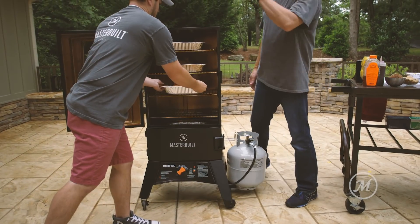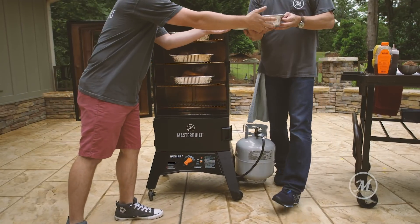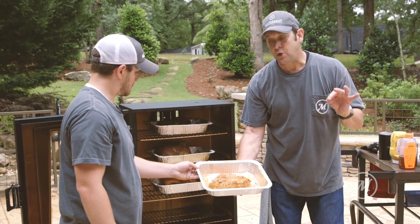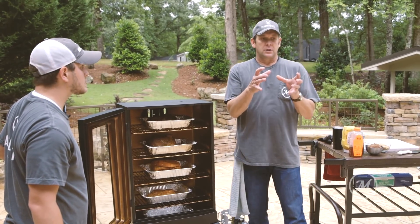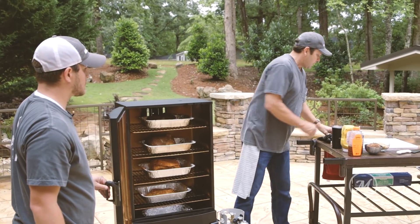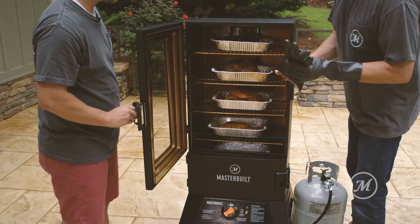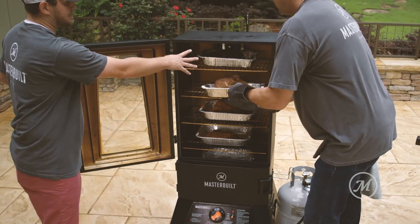With the magic of television we've already had one smoking on there. This is a smaller cut with no bone, so this one will smoke at 250 degrees in about two to two and a half hours. The one with the bone will have to smoke a little bit longer because it's larger and it's got the bone in. I've already temped these and they are on the money.